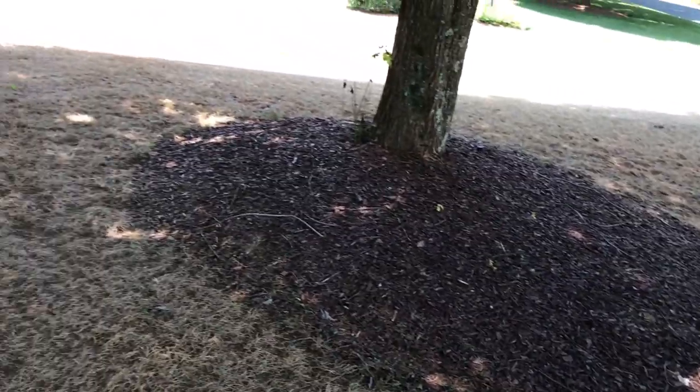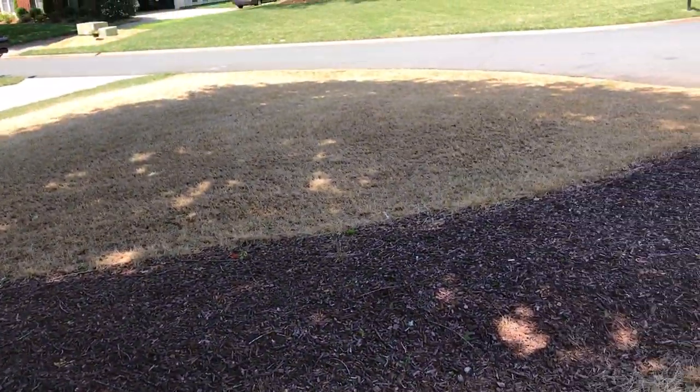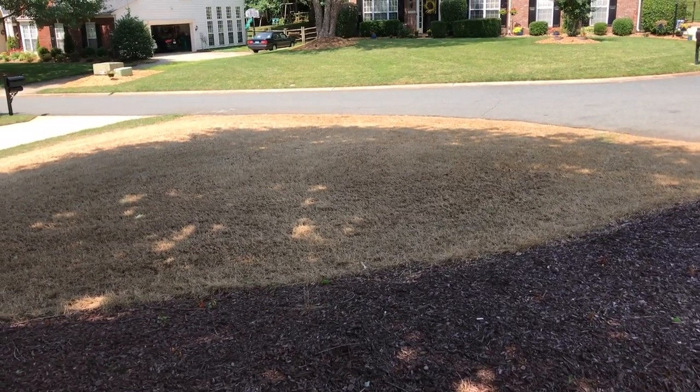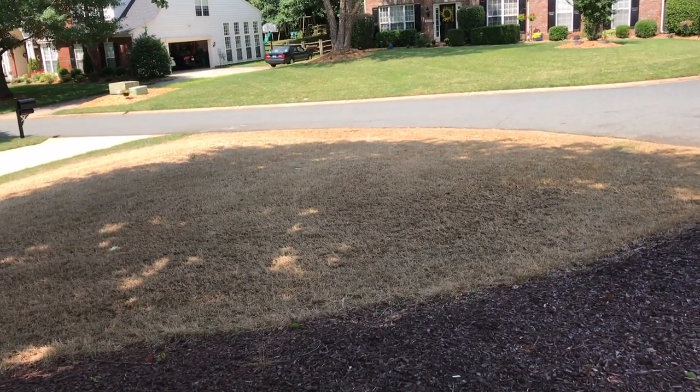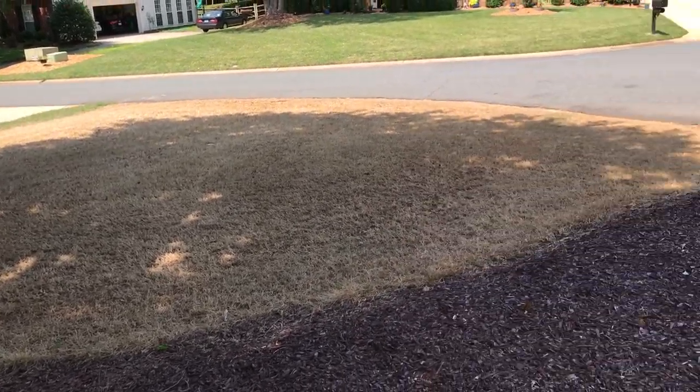Up here in the shady areas it's even better because the soil was softer, so it rips the grass up even more. Tuesday I've got a huge amount of sand showing up. We'll get the sand out and the seed on it. We're supposed to get some evening thunderstorms this week, which should be ideal for keeping it wet.